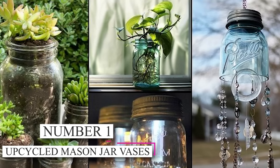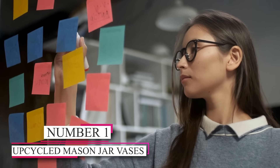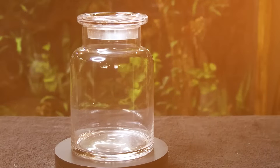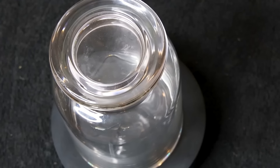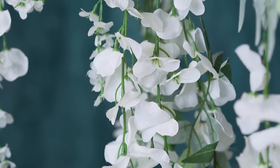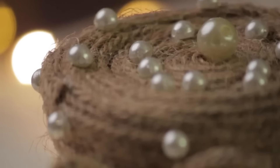Number 1: Upcycled Mason Jar Vases. One of our fantastic DIY ideas is to repurpose mason jars into stunning vases. It's a simple process that starts with cleaning out the jars and then painting them in any color you desire. Once the paint dries, you only need to add fresh or artificial flowers. These upcycled mason jar vases are inexpensive and perfect for bringing a touch of nature into any room.